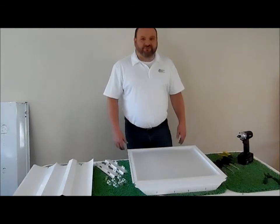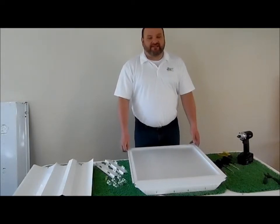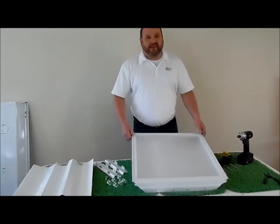Today we are going to show you how to retrofit a 2x2 U-Bend fixture using three Energy Focus TLED 8 watt lamps.